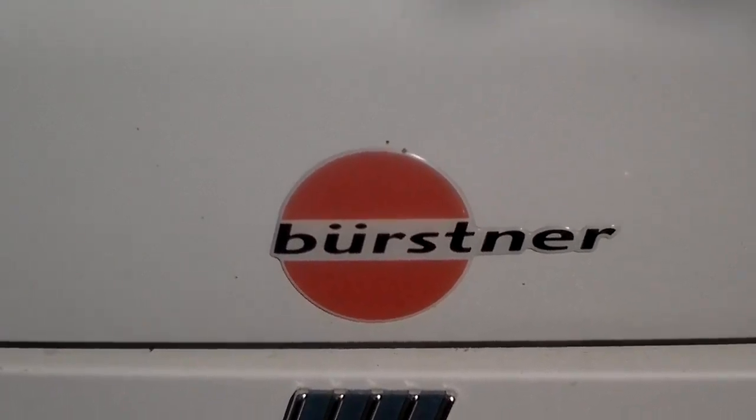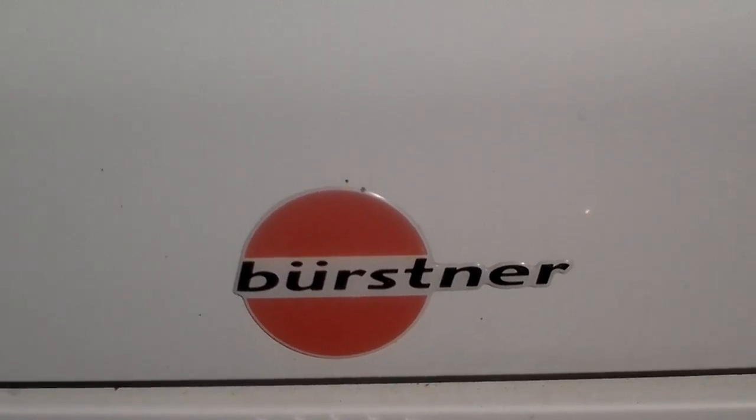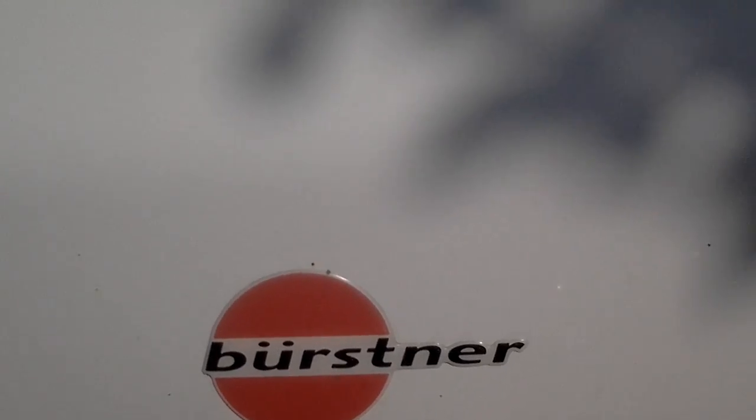Here's the Fiat Ducato Bursner Motorhome. She's quite old — she's a 2000 model.